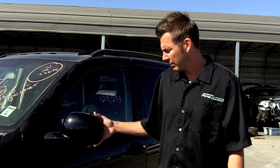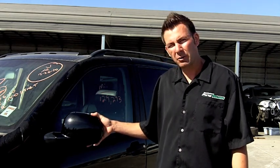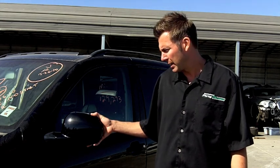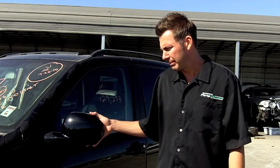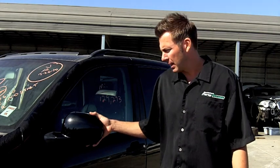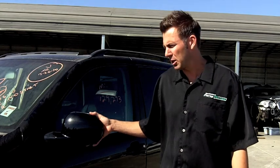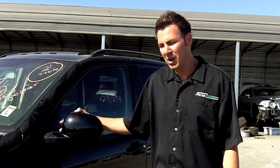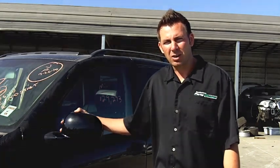So what we've done here today is we were able to purchase a mirror from Specialized Parts Planet for about $75 to $100. Brand new, that would have been about $350, so we saved you some money there. We just showed you how to install it, which took about five minutes. You would probably pay about an hour's worth of time at a dealership at about $150 an hour. So if you need any part for your car, any make or model, visit us at SpecializedPartsPlanet.com or give us a call.